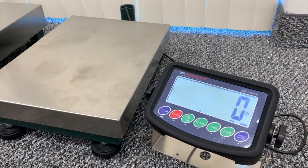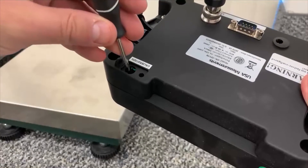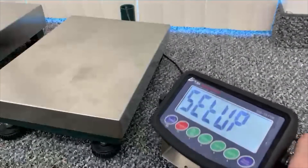Hello, this is Kirk with USA Measurements, and today I'll be showing you how to calibrate your US-1011 NTEP approved indicator. To begin, you'll want to turn on your indicator until it gets to the normal weighing screen. After that, you need to press the calibration button in the back of your indicator and hold that down for about three seconds. You'll hear a beep, and you'll see 'setup' on the display.